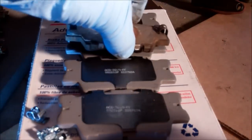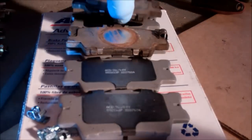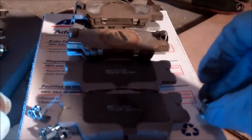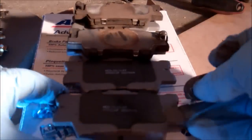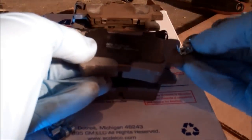Okay, step one to idiot-proof this for you. Just take your old pad and set it on top so that you know what you're trying to create here. Then take this clip and slide it over the edge to basically copy what your old brakes look like. Just do that, clip it on — it's that simple. And you can do it for the other side too, because it's the same thing on both sides.